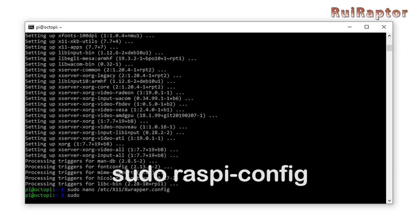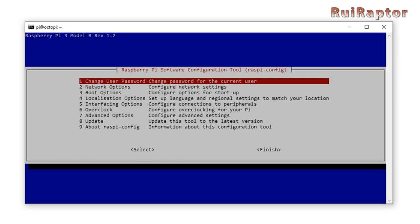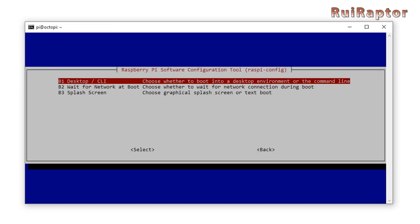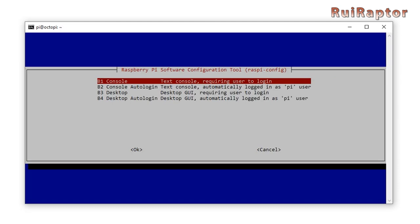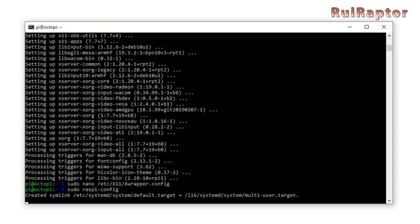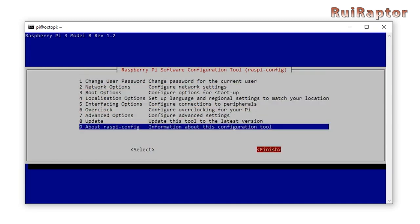Next, type: sudo raspi-config and hit enter. Use the arrow keys to move the highlighted selection down to option 3, Boot Options, and hit enter. Then on B1 Desktop, hit enter, and then select B2 Console Auto Login and hit enter. Move down and to the right, select Finish, and let it reboot.